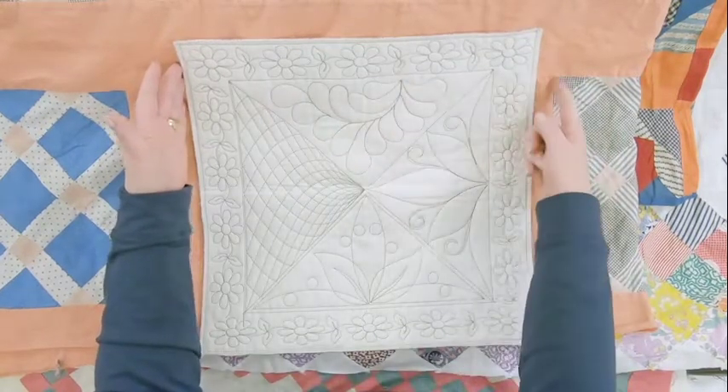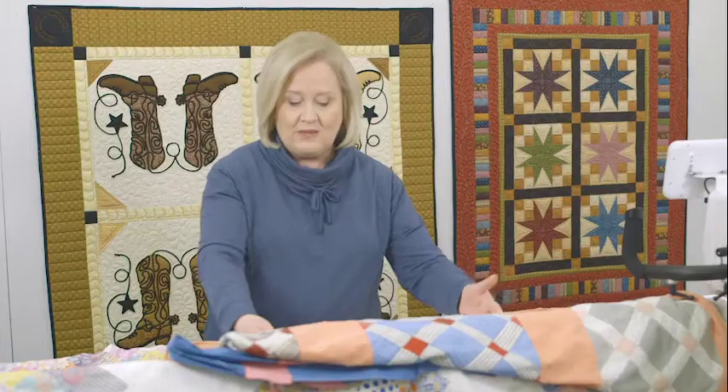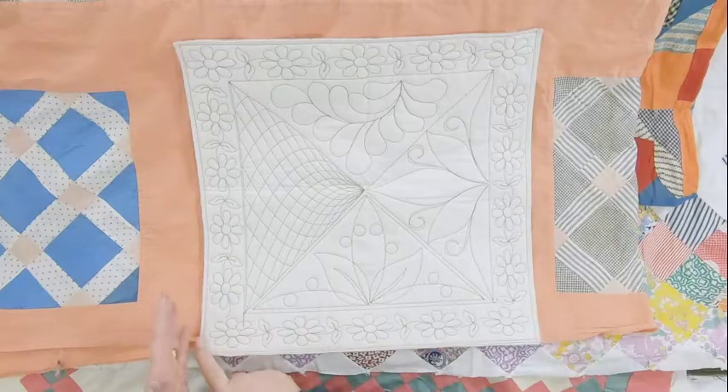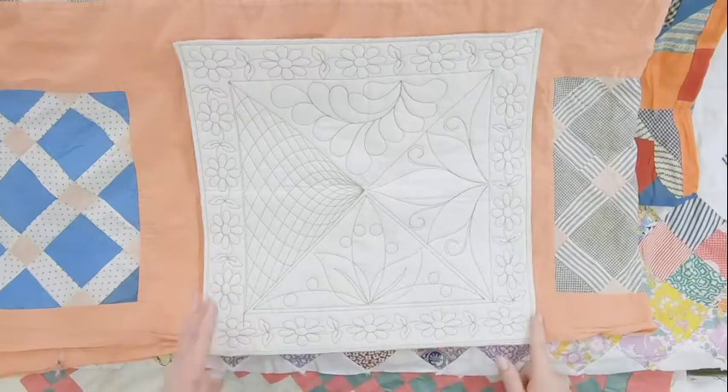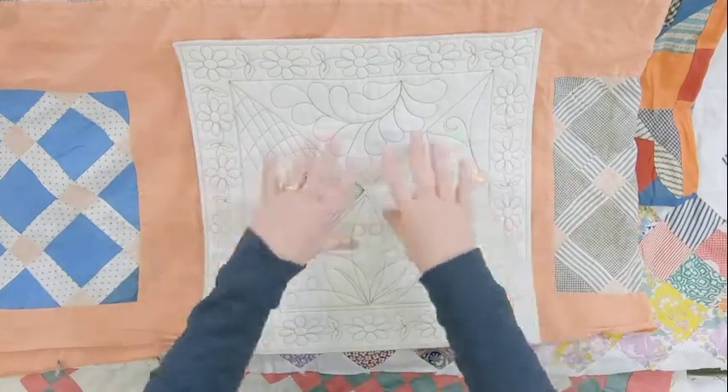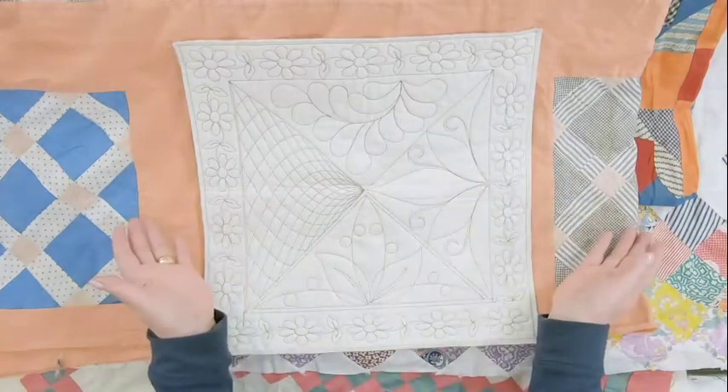These cute little flowers are border to border, and then as we come down here at the bottom of the quilt, you'd put these borders in border to border. Then as I quilted the quilt, I would leave this unquilted and quilt the body of the quilt if this was a large quilt.